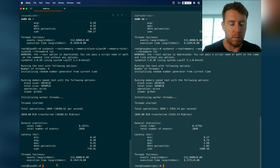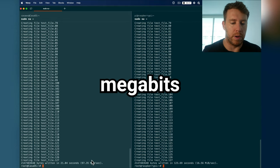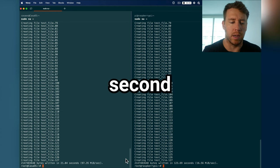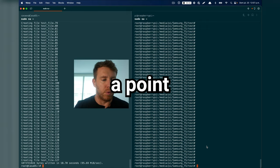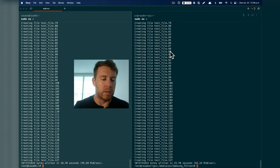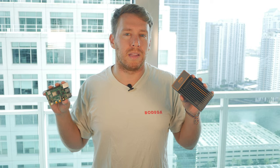Next we test disk read/write speeds by writing 2GB of local files. The Zimma board has almost 100MB per second write speed, whereas the Raspberry Pi was stalling out at about 16MB per second — probably because the Zimma has onboard storage and the Raspberry Pi is using a microSD card. Just to prove a point, I connected a Samsung 1TB SSD to the Raspberry Pi and ran the test again. It's still not as fast as the Zimma, but substantially faster than the microSD card. On performance using out-of-the-box setups, the Zimma board does come out ahead.